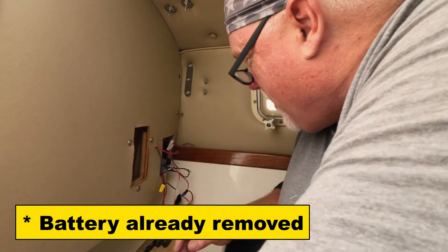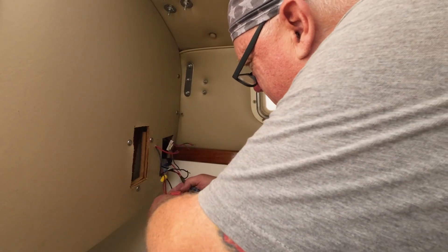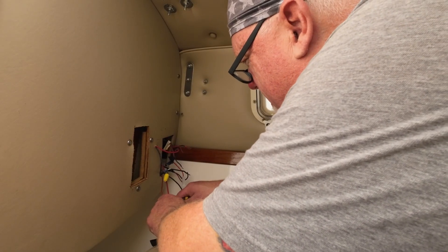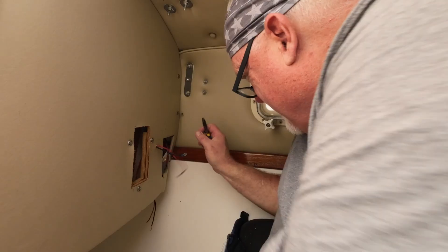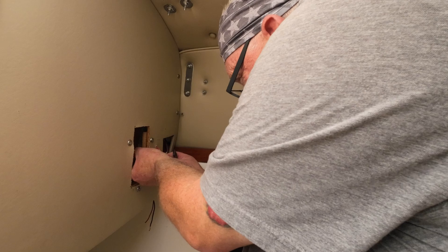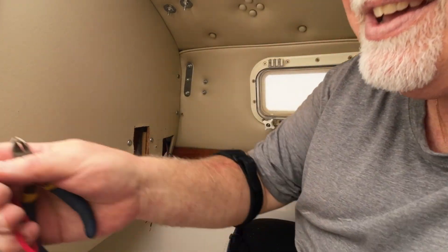These are labeled here. We'll start getting rid of some of this old wiring and hardware.